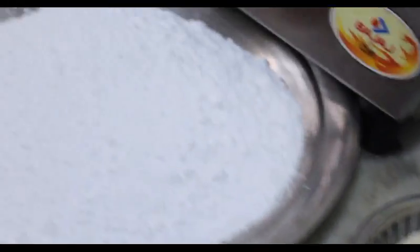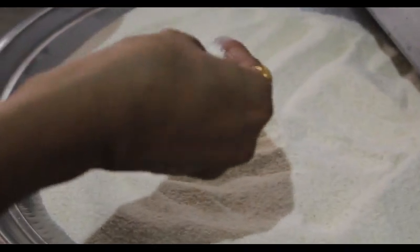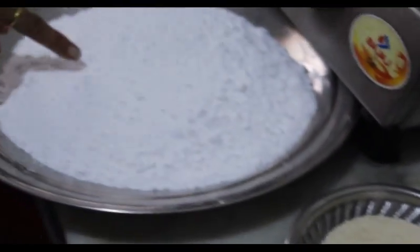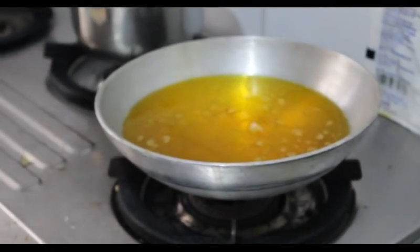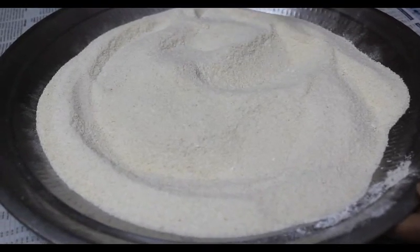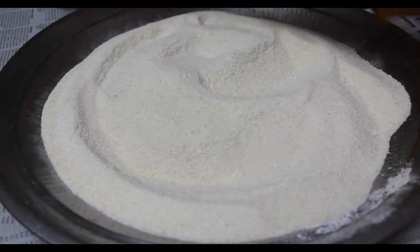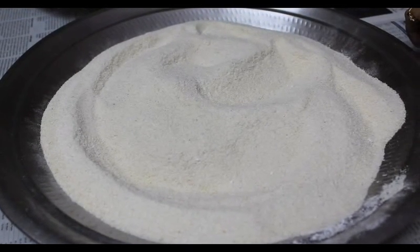Add 1 cup of oil and add it to the mix. So it will be made in the oil. I will add the oil — I have made 1 kilo of oil. That's why we put a glass of 1 kg.